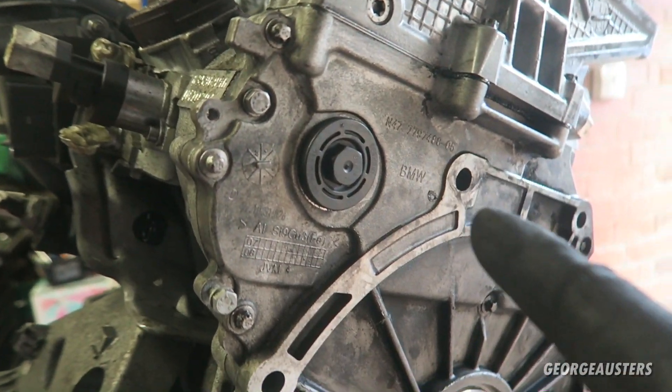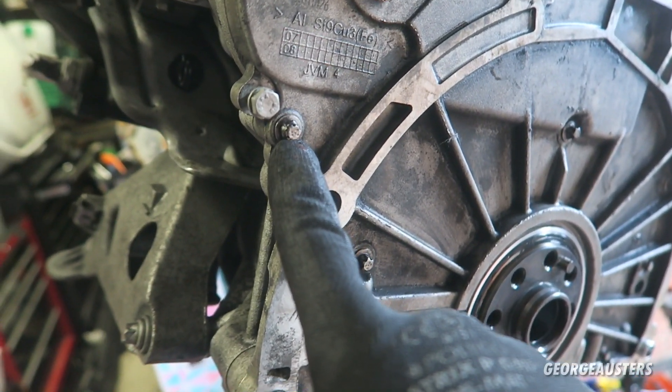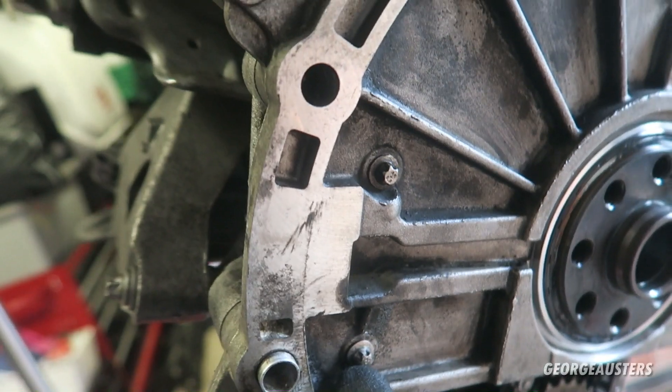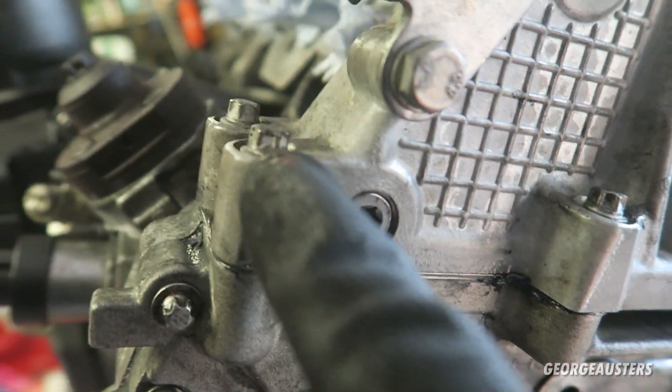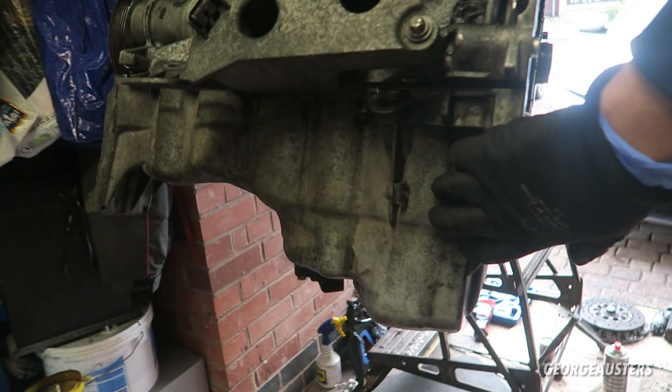The timing cover is back on. All of the M7 bolts — the torx bolts — have to be 15 newton meters, and the M8 bolts at the top are 20 newton meters. Now the sump is back on.